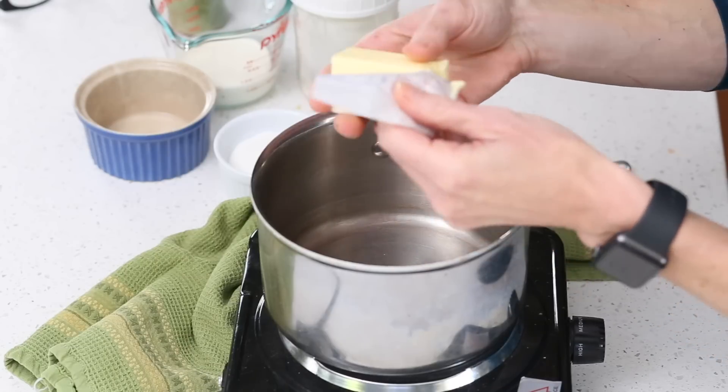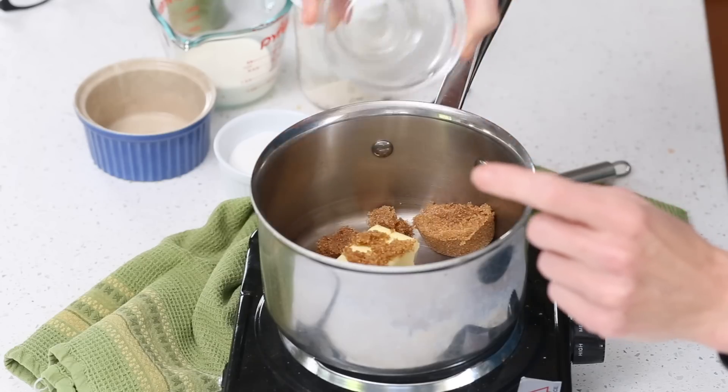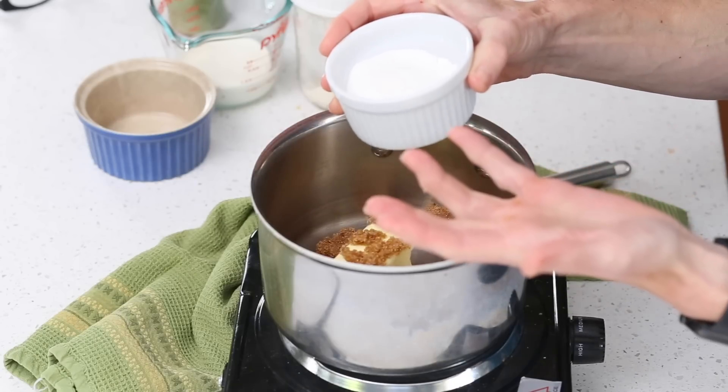So we're going to start with a quarter cup of unsalted butter, a quarter cup of Swerve Brown, and a quarter cup of allulose. You can also use Boca Sweet. Now I use two sweeteners here because I think it makes a better caramel sauce. Swerve Brown on its own will recrystallize, but it has better flavor, and allulose or Boca Sweet keeps it soft and gooey.